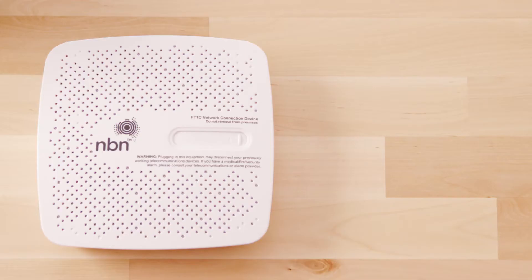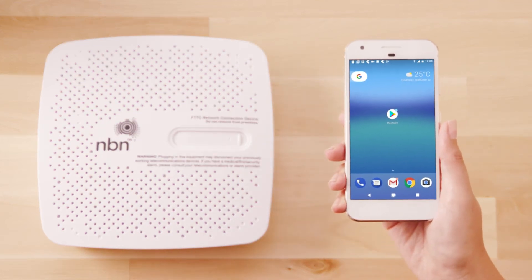During the setup of your NBN connection you won't be able to use your fixed phone line, so it's a good idea to have a mobile phone handy while you complete the installation.